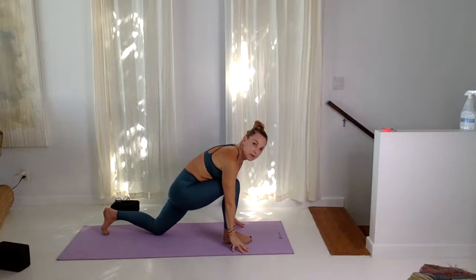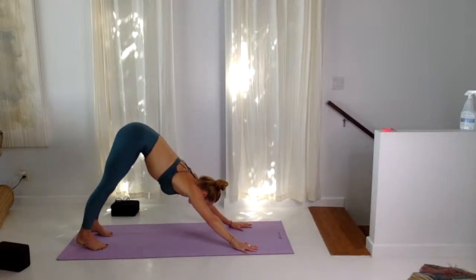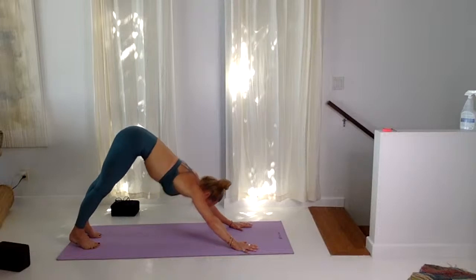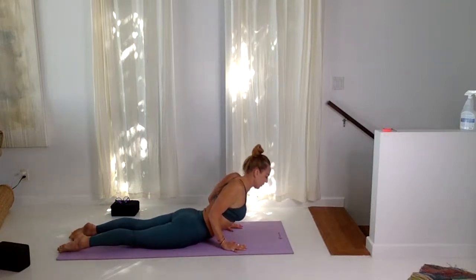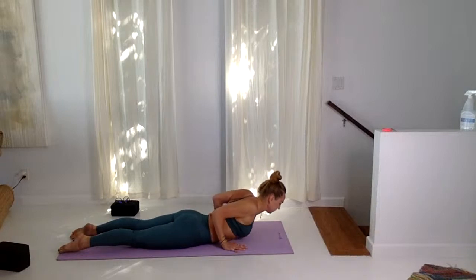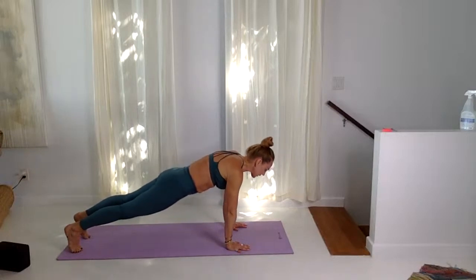Tuck the back toe under, step back to plank, downward facing dog. Inhaling and exhaling here. Inhale, come forward into plank, lower all the way to the floor. Inhale, low cobra — point toes, lift up. Exhale, lower. Two more low cobras: inhale, lift, exhale, lower. Inhale, tuck toes, press up to plank pose. Exhale, downward facing dog. Inhale, high tippy toes, bend knees, and tip toe feet all the way up.